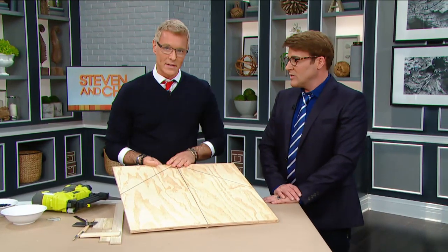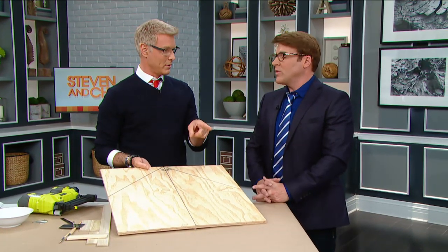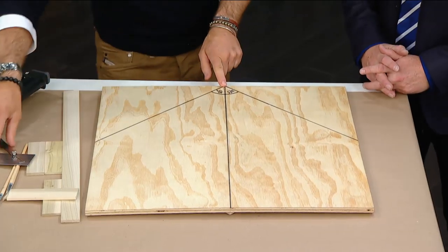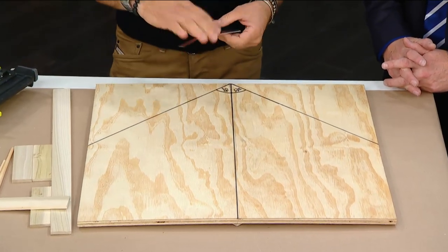Get a piece of plywood cut to the size you want — a quarter inch bigger than the tabletop. Then we need to find the exact center.